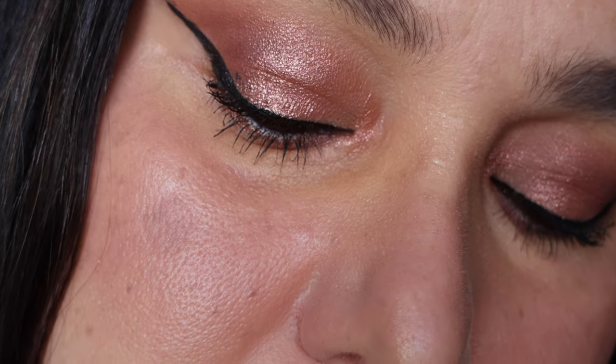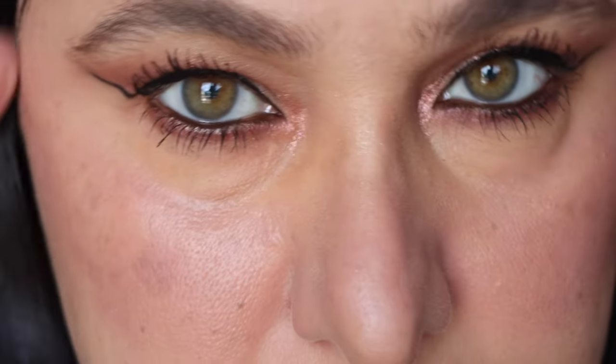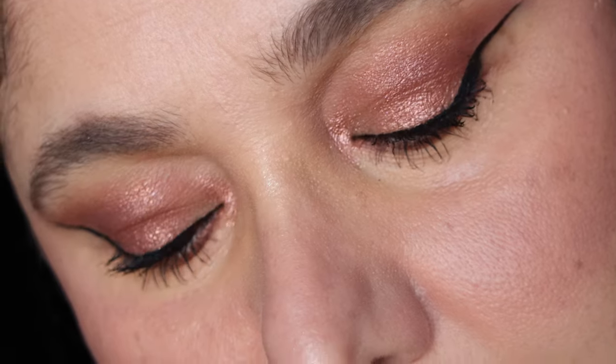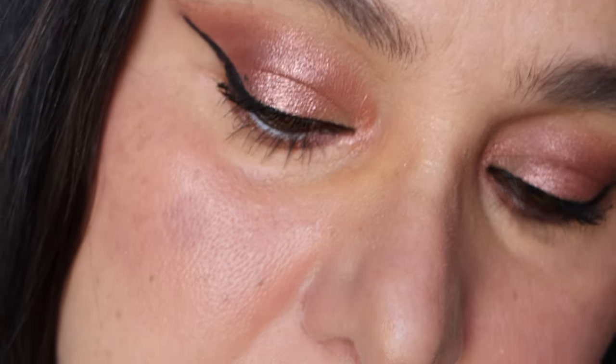And there you guys have it — a classic, simple hot summer look that is just perfect for those hot days to amp up the heat. There's nothing more glamorous. This look will go with anything: jeans, formal, casual, tracksuit pants — it's going to go with everything. If you want to see more looks like this or something different, let me know. For those of you who have recently subscribed, thank you so much — it means the world to me. Have a good rest of the weekend and I'll see you in my next video, bye!